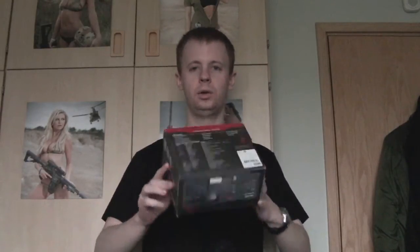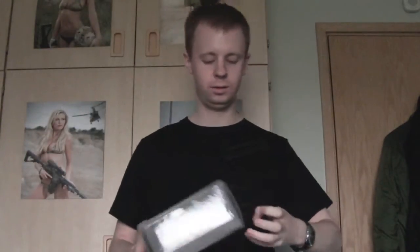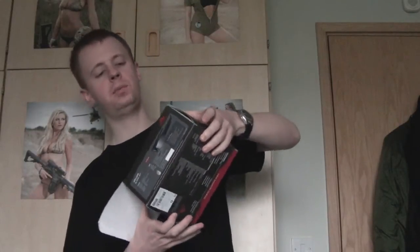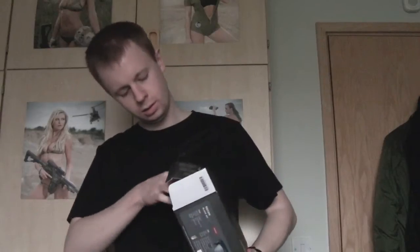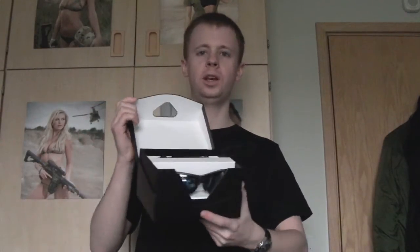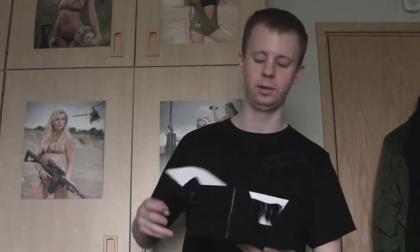You've got your basic outer packaging, all your tech specs on the back, and various little bits of instructions and QR codes there for using with your phone. Taking the main package out of the outer box — it comes nicely packaged up. It's got a sort of nice folding case that looks quite cool, but obviously the main point is to protect your eyewear, which is the main thing when it's in transit.